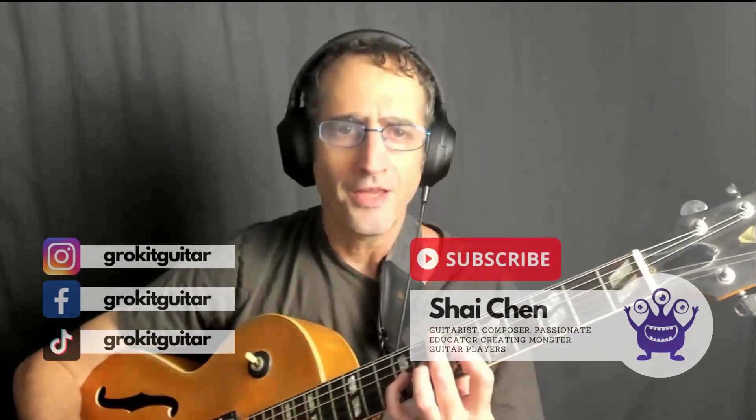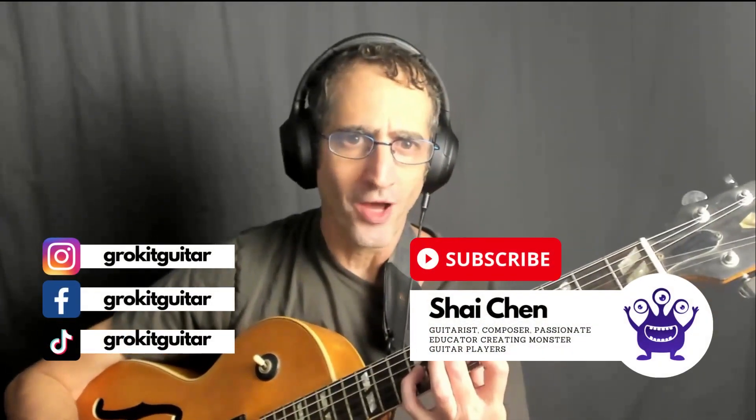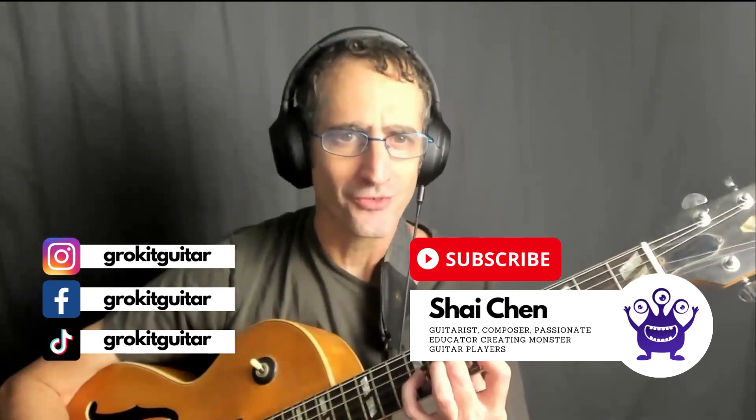Hey guys, check out these beautiful chords. These are the beautiful, wonderful spread triads, and in 10 minutes or so, I sincerely hope you'll know them too. Let's go.